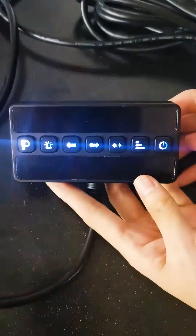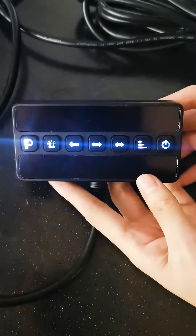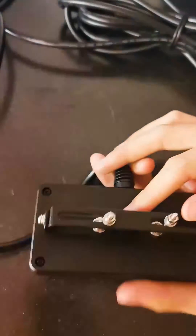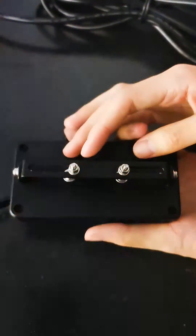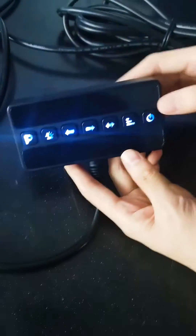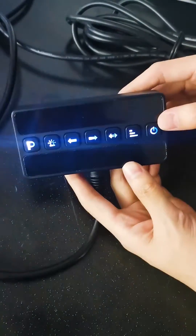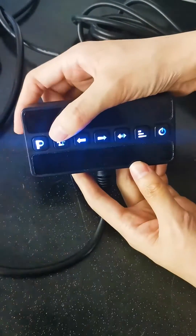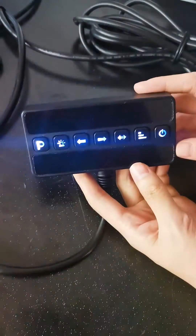Look at the great compact controller, very easy to use. There are two slide bolts allowed to mount it appropriately. For the functions of the controller, it not only has the standard power button, but also left, right, flashing and low power functions.